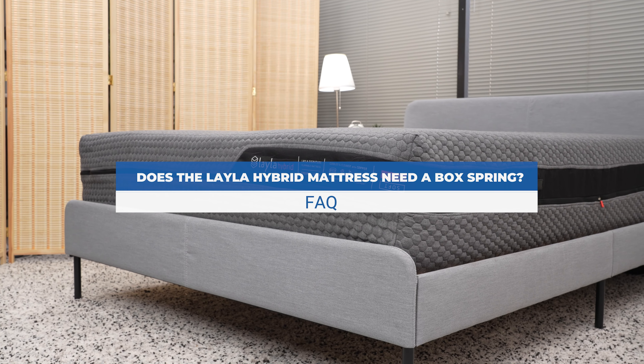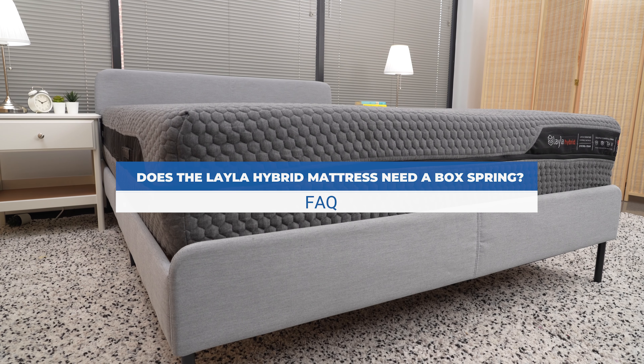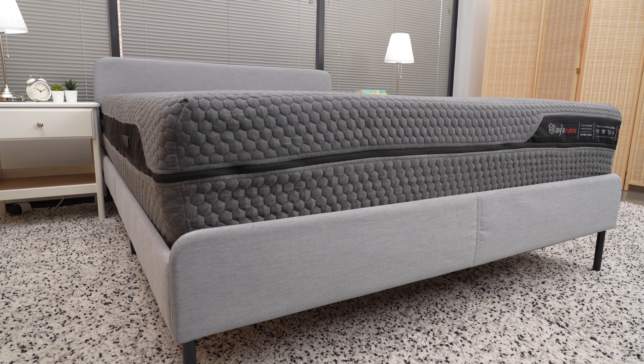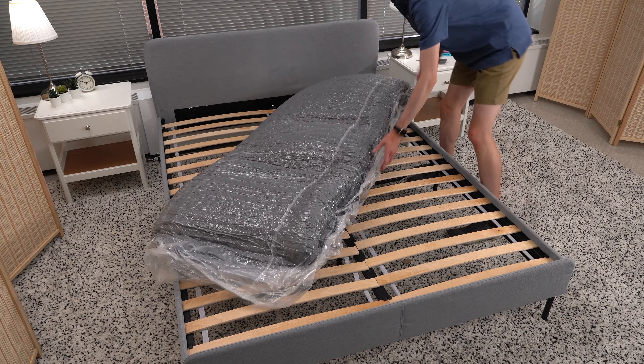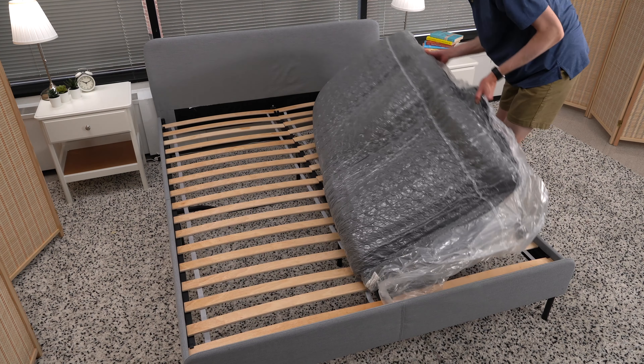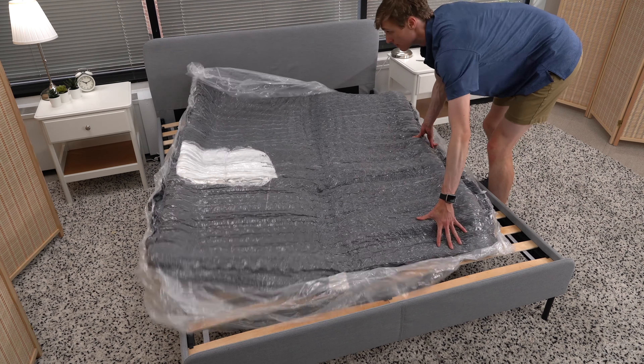Does the Layla Hybrid mattress need a box spring? The Layla Hybrid mattress doesn't need a box spring, though you're welcome to use one if it's already part of your bed. If you plan to put this mattress on a platform bed, make sure that the slats are no more than 3 inches apart or you could void your warranty.